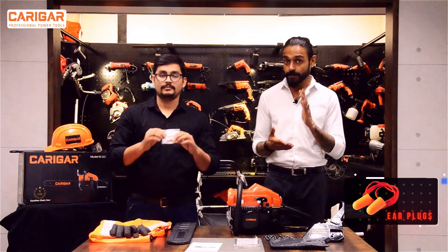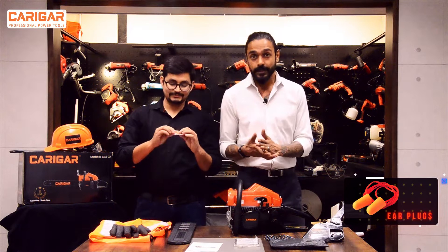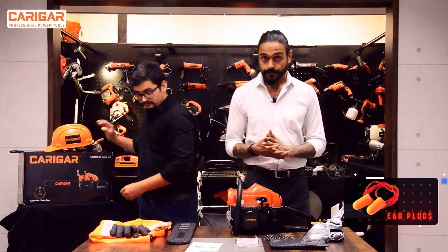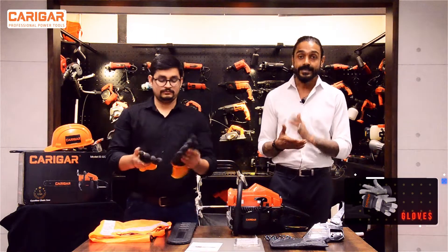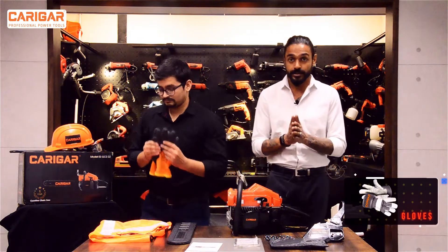Third would be earplugs. A certain decibel level is fine, but beyond that it is not good for you — earplugs will help with that. Then there are the safety gloves, which will help you not to cut yourself.